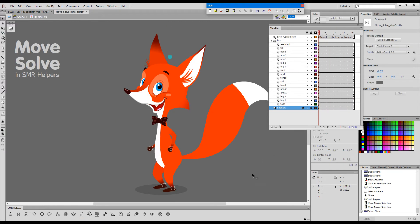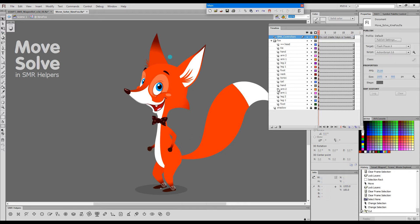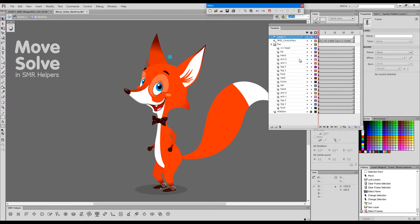Now I'd like to give you the practical application of how we actually use Move and Solve. Imagine we have this character and we would like to have the feet pinned to the ground. First I will separate the controllers of the feet and those for the arms. I'll cut these and create another layer on top, paste them there, and make sure that this upper layer is also called Smart Magnetary controllers — so that we have two controllers layers.